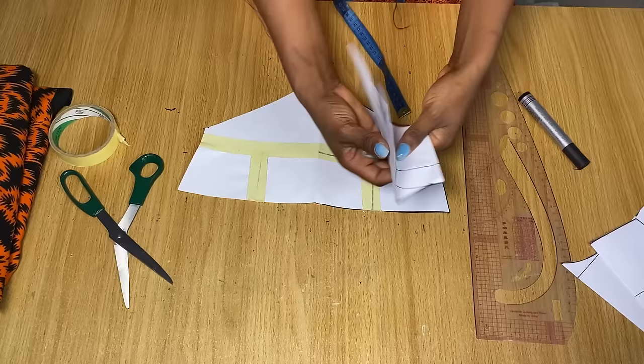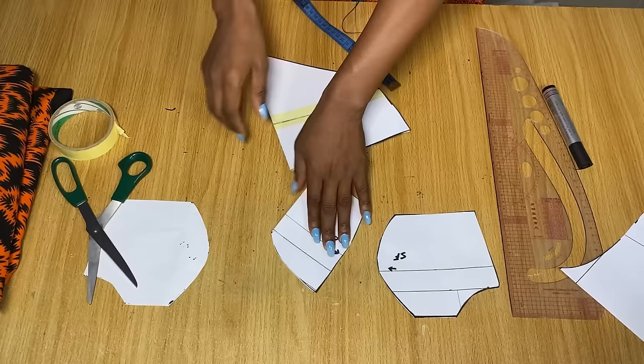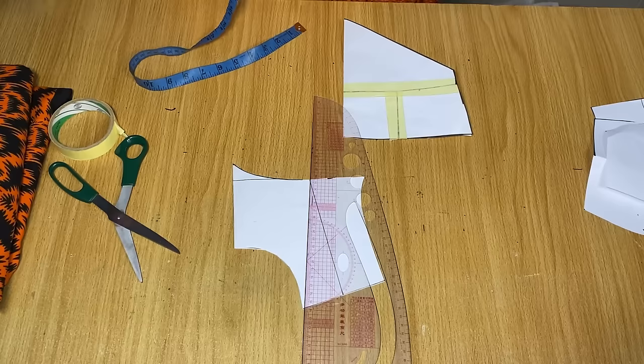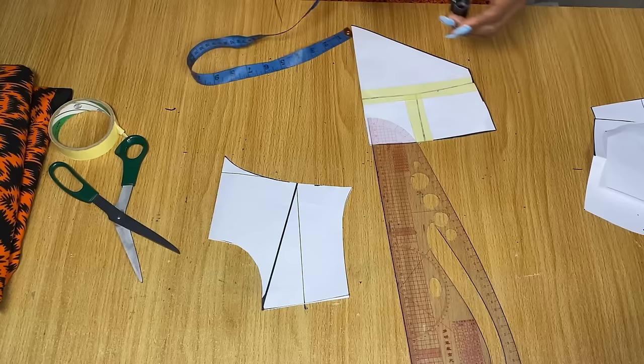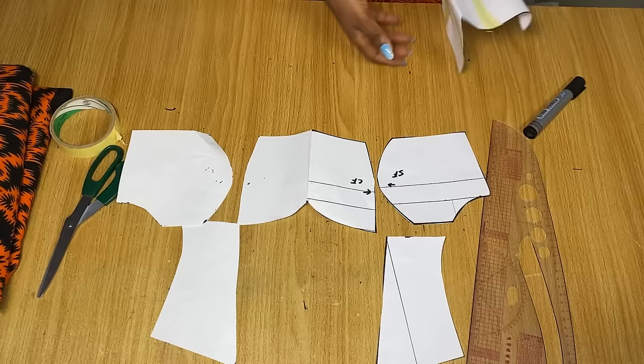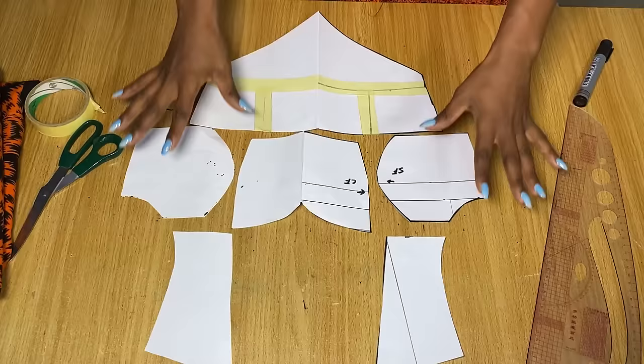The tiny pieces are the bustier area. For the yoke, I don't want to use the full yoke as-is; I want a little Queen Anne neckline. So from the neckline, I connect to the line used earlier to divide the shoulder and cut that section off. Now I have the yoke, the bustier at the top, and the under-bust corset part.